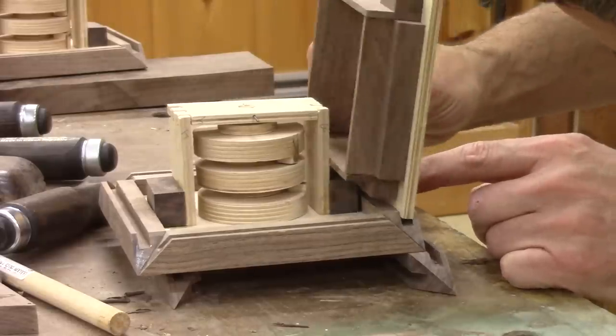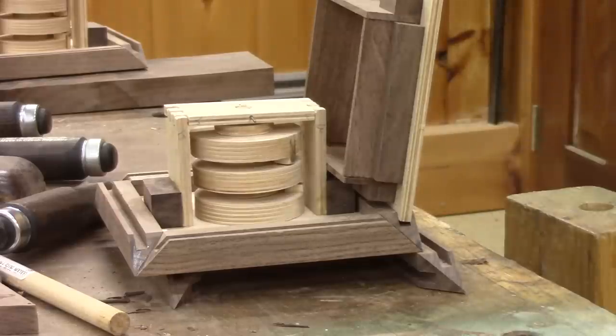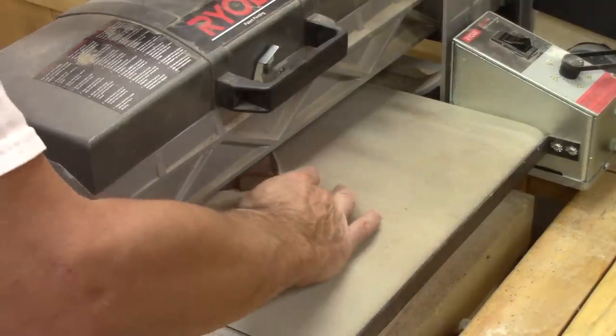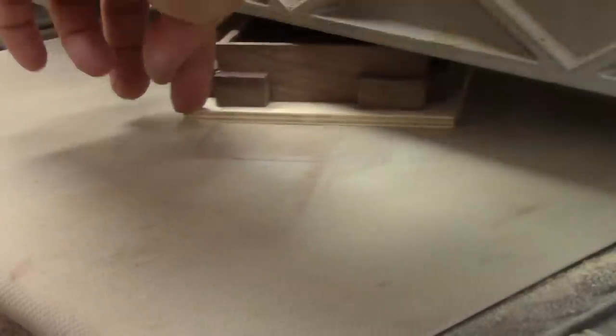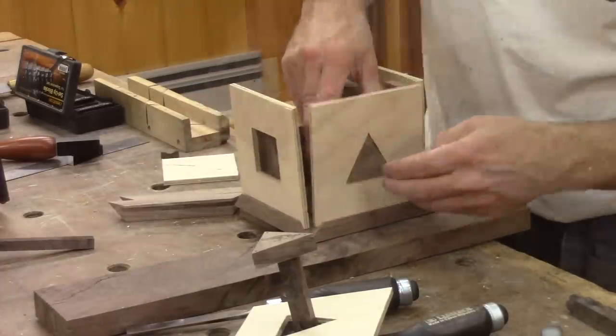Now that the glue of the big opening is dry, I can try it in place. It's a bit too thick, so I sand it until it has the right thickness. And for fun, I assemble the cube again.